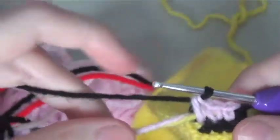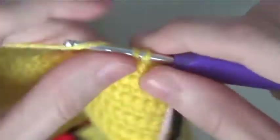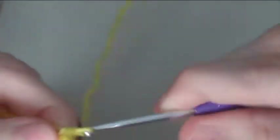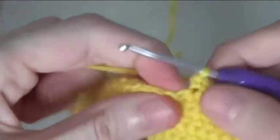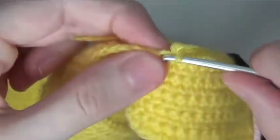Do 1 double crochet in 10 stitches and half of your 11th stitch. Do 1 double crochet in 10 stitches and half of your 11th stitch. Do 2. Do 3.